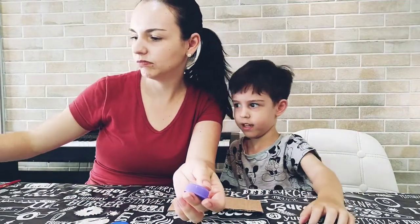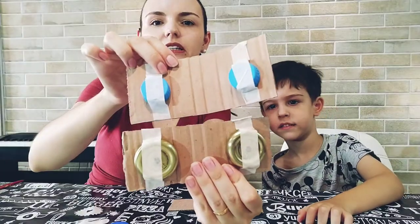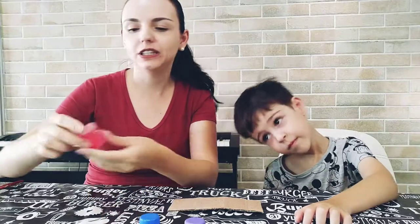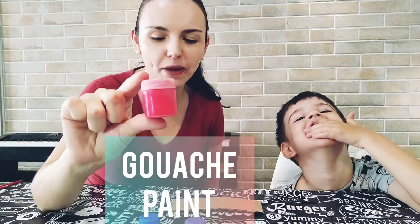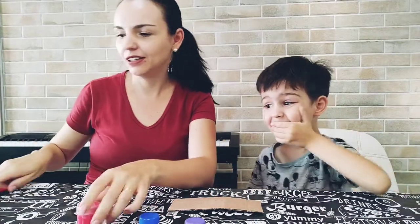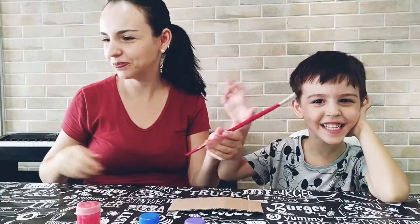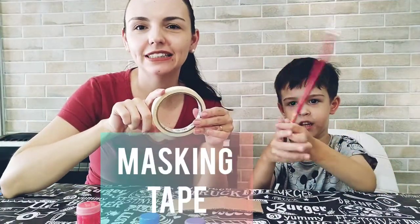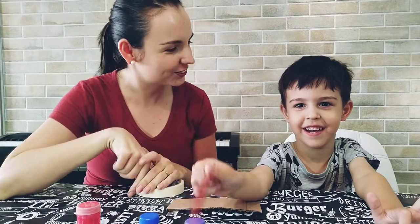It can be any kind of bottle cap, like this. Any bottle cap. What else? We need the gouache paint, the paintbrush, and to finish, the masking tape. Alright? Let's go!